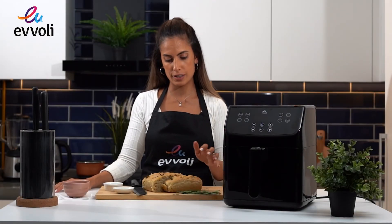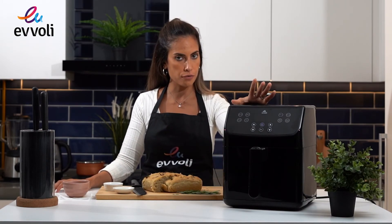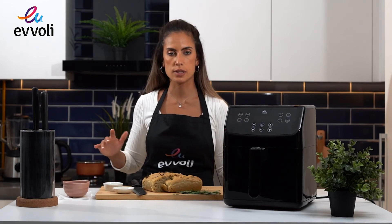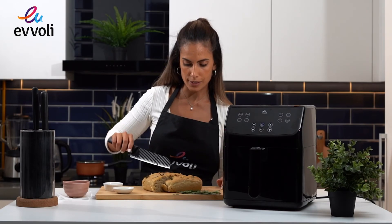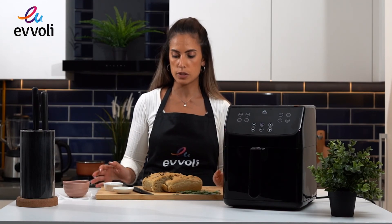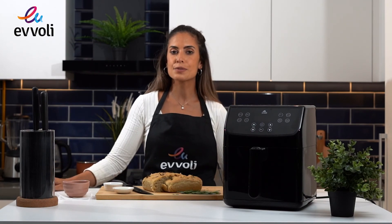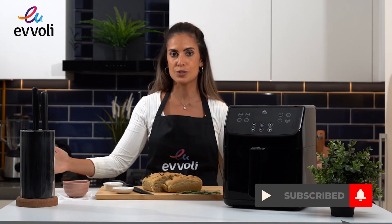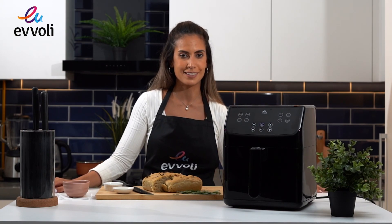My focaccia is ready! If yours is not this golden color, you can keep it a little bit longer in the air fryer. Wait at least 15 minutes before serving, then it's ready. Listen to this beautiful crust! Classically, we serve it with a little bit of olive oil, a little bit of balsamic, and that's it. Thank you guys for watching this video. If you have any questions, please write them in the comments and I can answer in a future video. I hope to see you soon for new recipes using the air fryer from Evoli. Thank you!